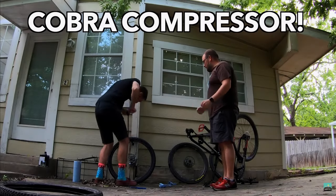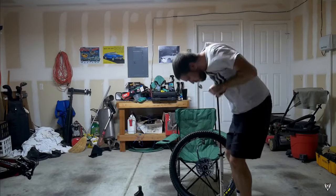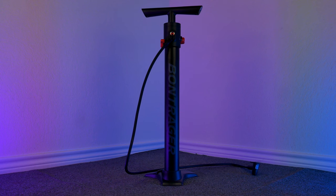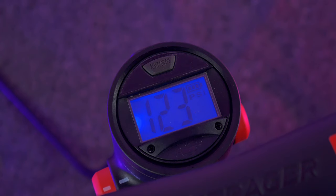I'm no stranger to seating tubeless tires with this $15 floor pump from 2012, but maybe you aren't as buff as me, have had some really stubborn tires, or you want to save some of that explosive energy for the bedroom. Whatever your reasons, this is the Bontrager TLR Flash Charger floor pump, and it is a game changer.